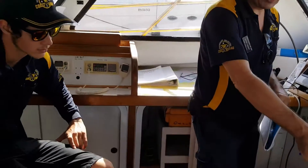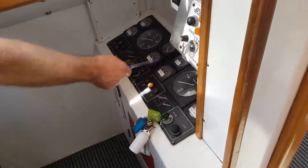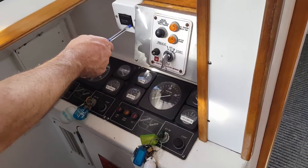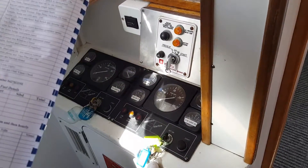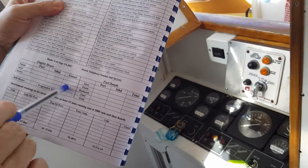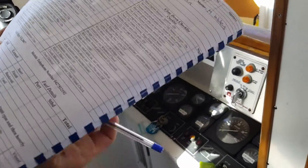Engine and auxiliary generator hours — if we look at the engine and generator hours, they're around here. We have starboard, then port, then the gen set up here. What you're recording in this part is the engine hours at start, and when we close the boat down later we put the finish hours in and get our total.